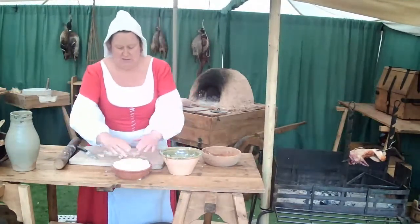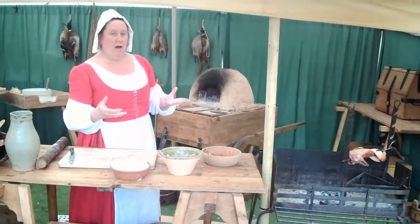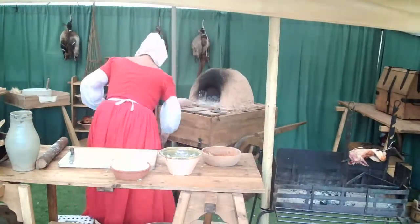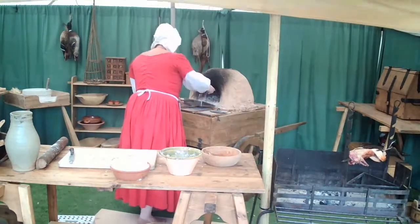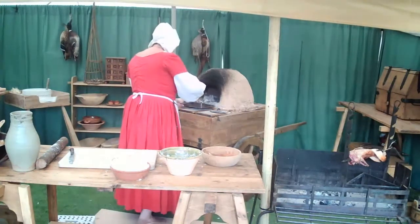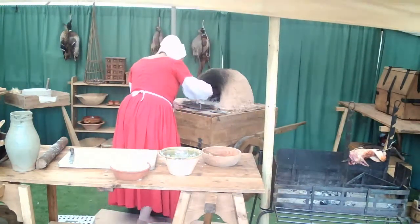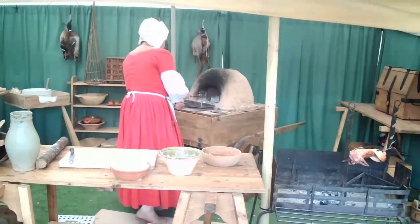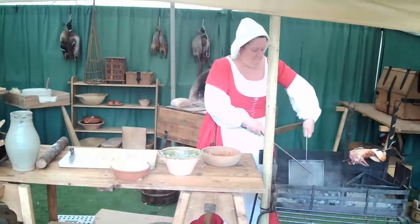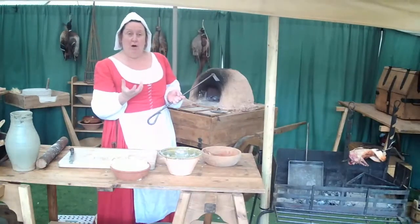There we go — that's our pie ready to go in the oven. Now I'm going to stir and empty the oven because we've had the oven with a fire in it for about an hour now so it's nicely up to temperature. I'm going to rake out the ash and leave some of the coals around the outside of the oven, because it will just help the pie to fill that little bit quicker.